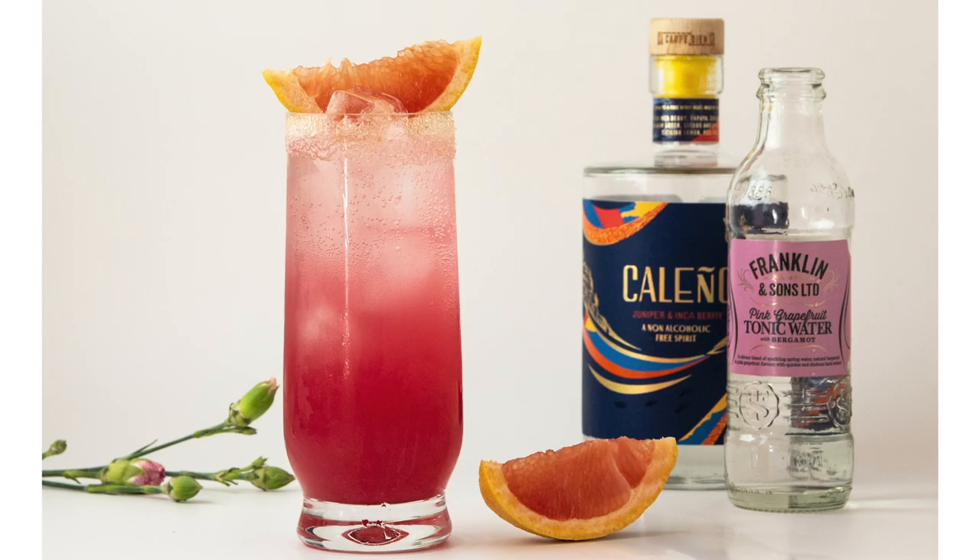If you're wondering what the classic Paloma cocktail is, it includes 50 milliliters of tequila, grapefruit soda or grapefruit juice, and soda as many bartenders mix it. There's also salt around the rim of the glass, and we very often use tequila blanco — some others have used tequila gold.